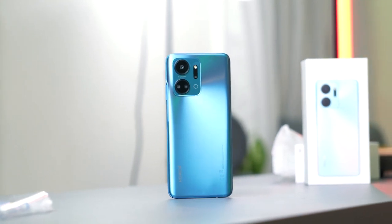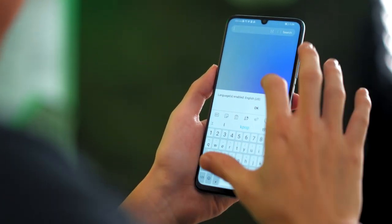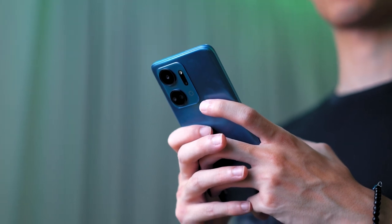Aside from the new rear camera housing, the rest of the phone remains nearly identical. The X7A does have a good weight to it, and this particular ocean blue color looks really nice. It's also quite slim, making it easy to fit in your pockets. However, the phone does feel a bit plasticky, especially the back cover, and it's not very smudge resistant. Still, you have to remember that this is a budget-friendly phone after all.